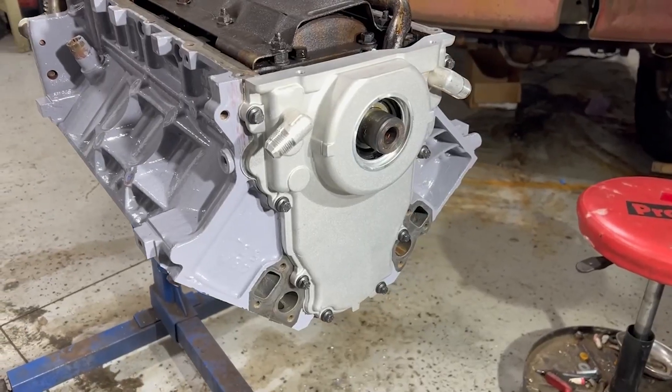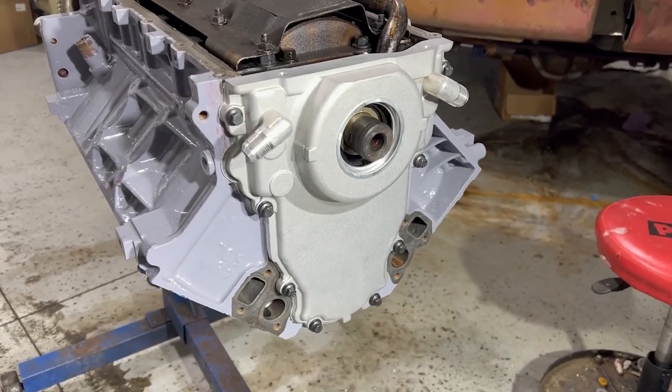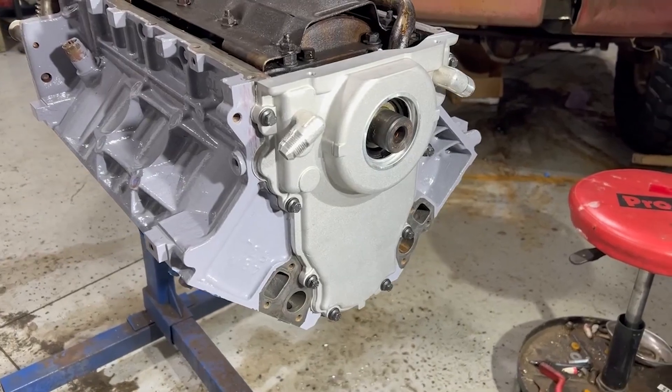That right there is how you install the timing chain cover on a 5.3 Vortec. Make sure you like, subscribe, and turn on notifications so you don't miss out on next week's episode.